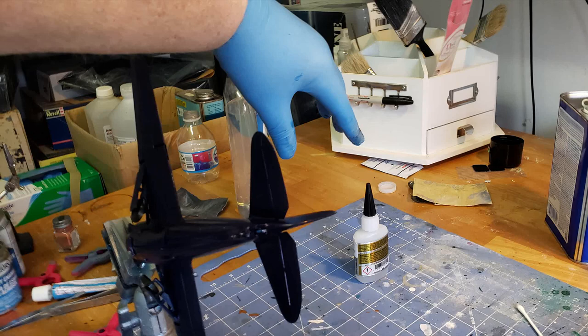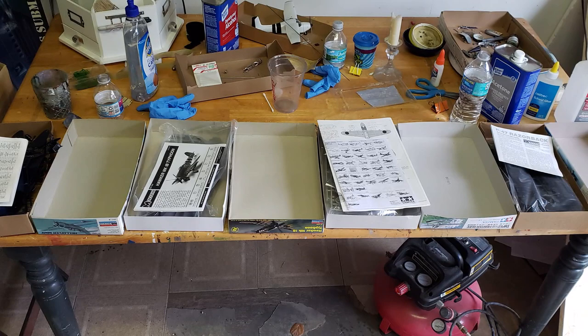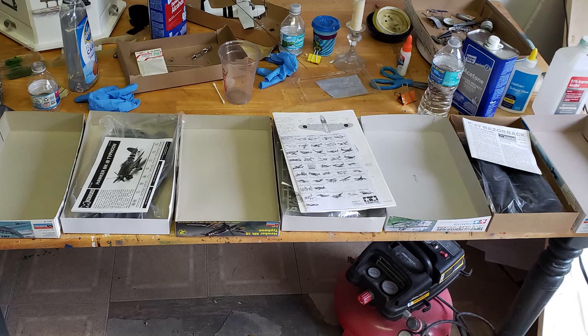Anything you can have that will help hold things in place is a great asset. The first thing you want to do when you get the model is to do an inventory — make sure everything's there. I find that opening the box and splitting it, leaving one side with all the parts and one with the tray, is great because you can move things from one to the other as you inventory them.